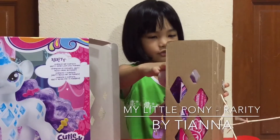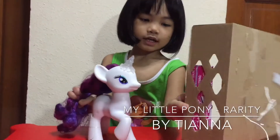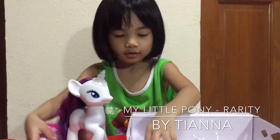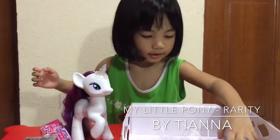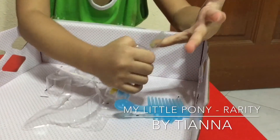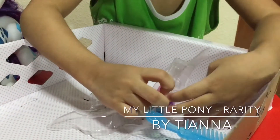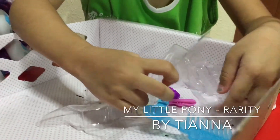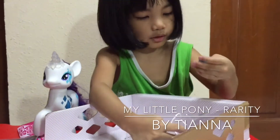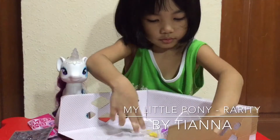So we got her out, and she's here! And we have accessories, and stickers — that's for later. And we have some accessories that are really good for this. So, we've got one clip, and here's another clip.